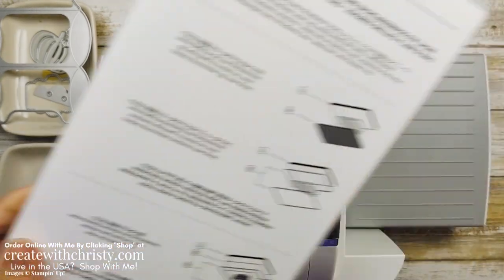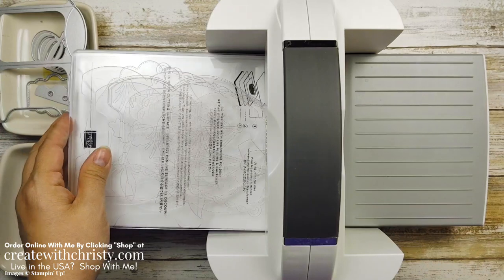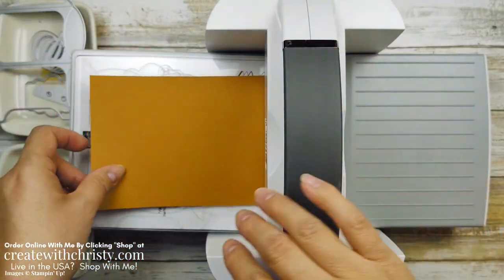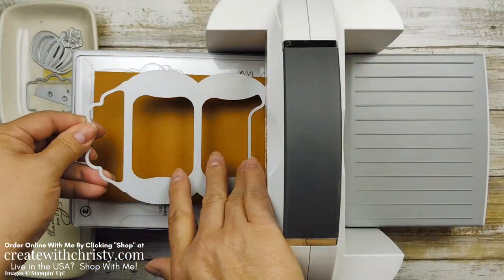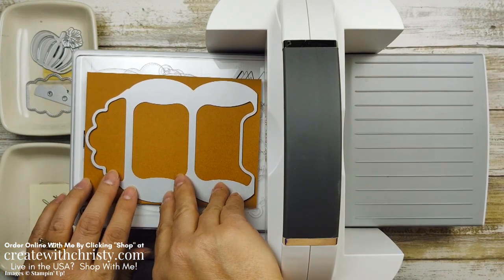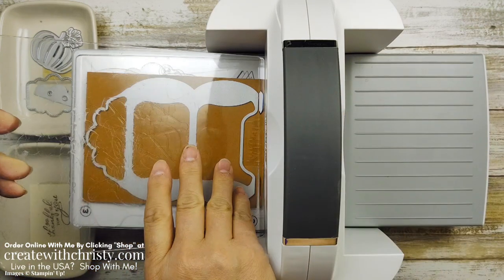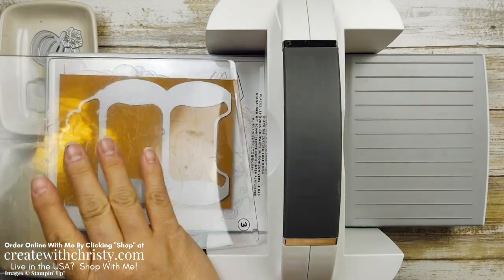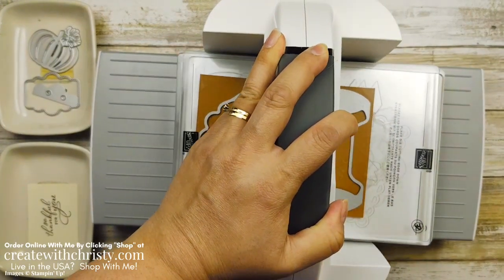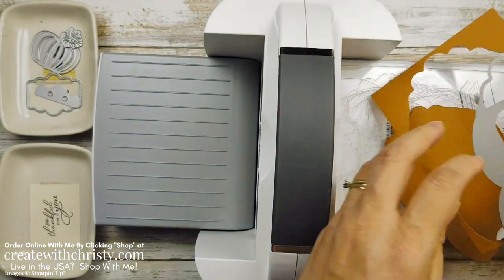Now we're ready to die cut. Put the base platform down, the die plate, and a standard cutting plate. You need two of these four-and-a-half by six-inch pieces of cinnamon cider. I've already die cut one ahead of time. This fits perfectly — you'll be able to get two pieces out of one piece of cardstock. Put another standard cutting plate on top and run this through. It cuts very easily.